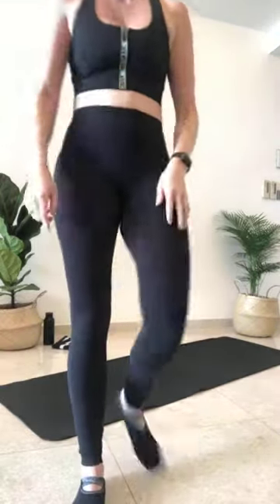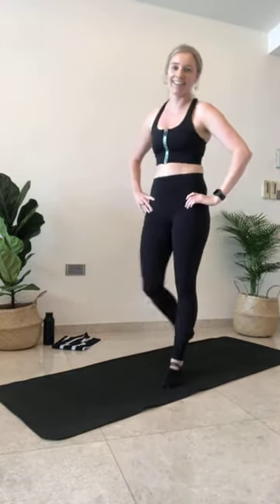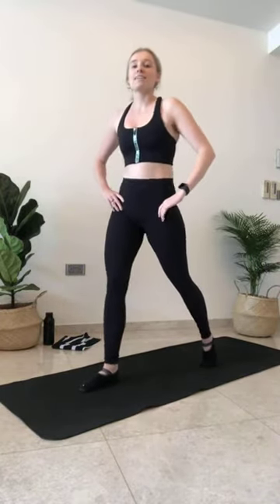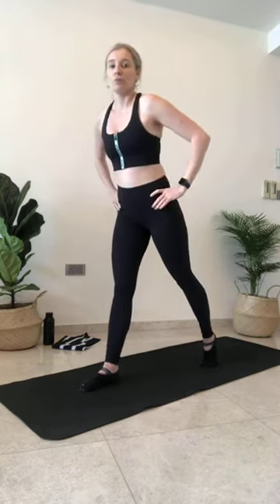We're out of there! Your legs should feel nice and warm. We're going to move into our standing lunges. We've done these a few times now — we're going to have a couple of different variations. Let's get into those glutes.